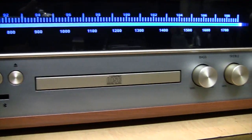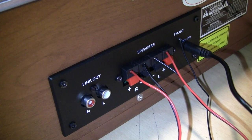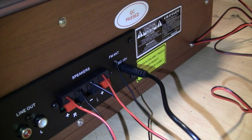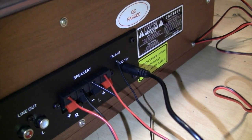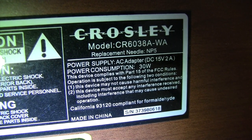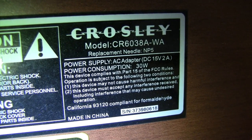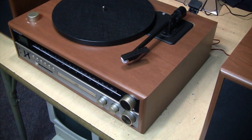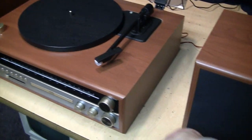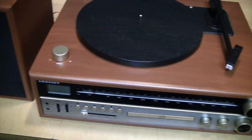There's a volume control and tuning dial. On the back it has speaker and line output jacks, and a DC 15-volt power input for the included external wall wart — a 15-volt 2-amp switching power supply. The official model number is CR6038A-WA for walnut finish. Unlike most of Crosley's other integrated stereo systems, one thing it does not include is a cassette player — not even a slot-loading one — which is a little disappointing.